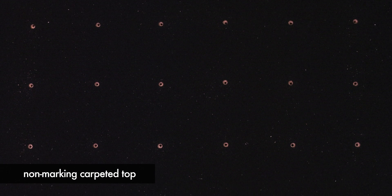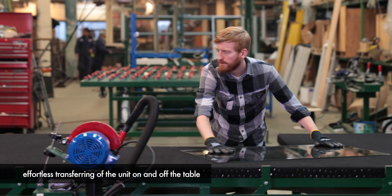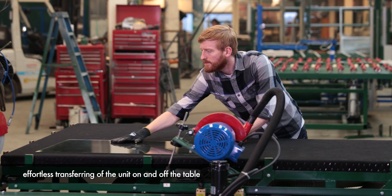The non-marking carpeted top has a pattern of holes that, when activating the blower, allows for effortless transferring of the unit on and off the table.